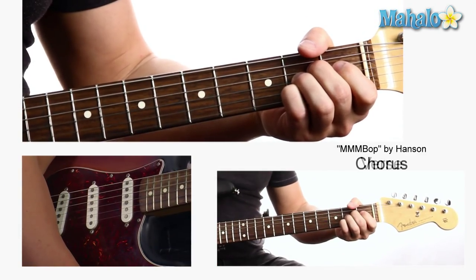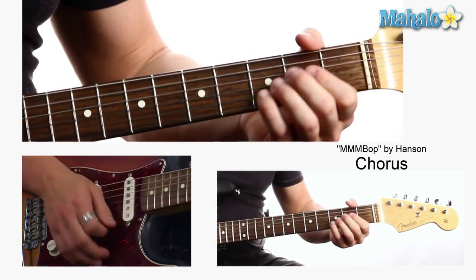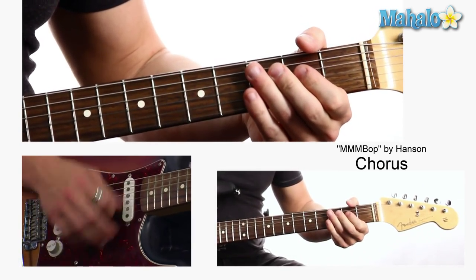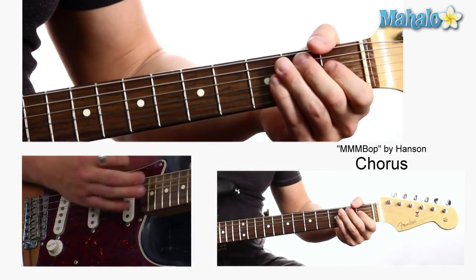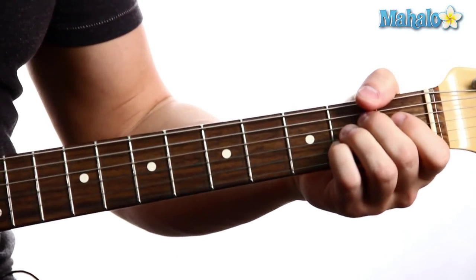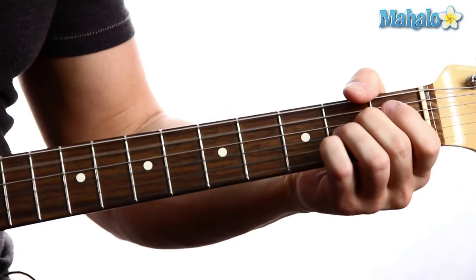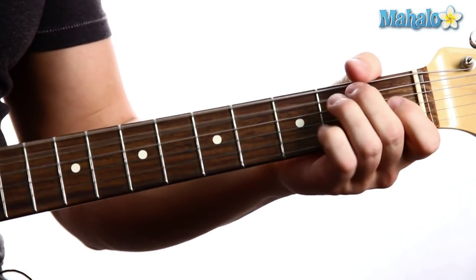The chorus is just going to be A, D, A, E. A to D, A, E.